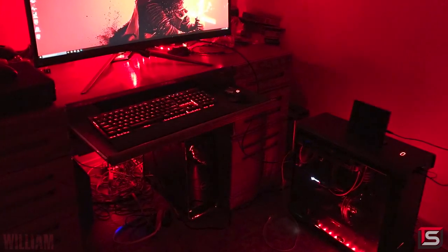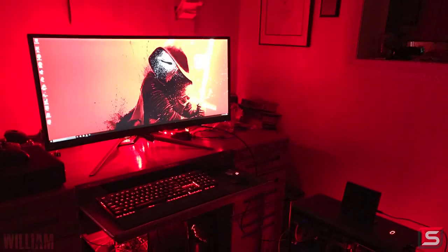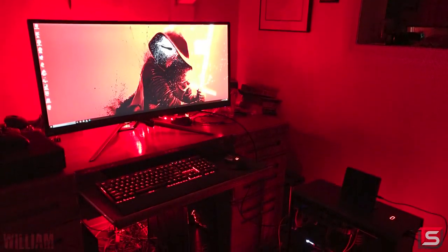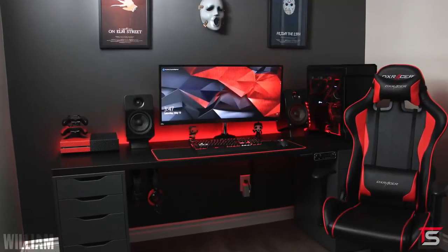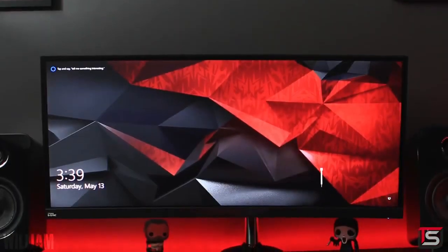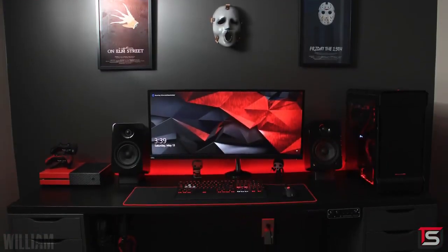Last but not least, we got William — and what the hell is that? Oh my god, I seriously thought that was your setup and you almost gave me a heart attack. But it turns out this is a picture of his setup before he began watching Setup Wars, and that is freaking awesome that my show is responsible for this amazing transformation. Now this is more like it — wow, that contrast is amazing!